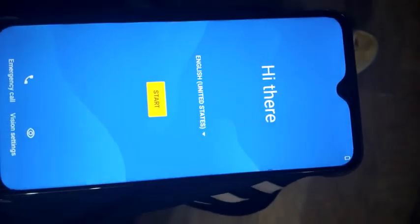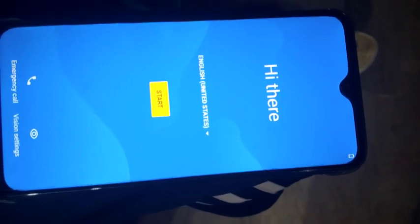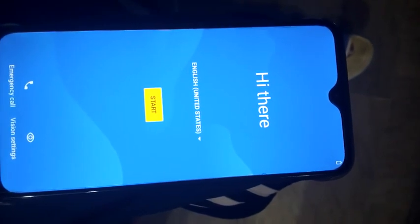This method will work on the Infinix Smart 3 Plus or any GSI-supported mobile that supports treble. LineageOS 17.1 is successfully installed on this mobile.